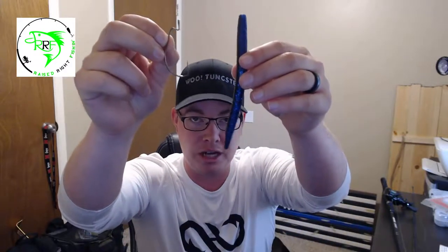I'll link the video where Derek talks about hook sizes and hook types so you can decide what's best for you. Since I'm using a six-inch worm, the five-aught hook size is the best option for me. If using a smaller worm, you might need to go with a four-aught or three-aught depending on the worm you're using.